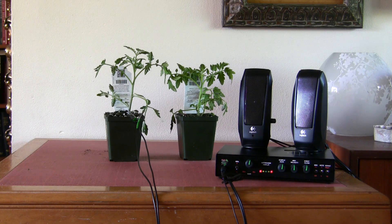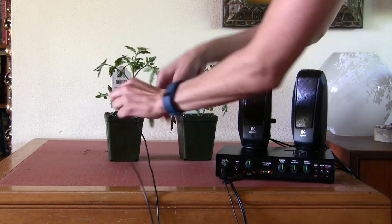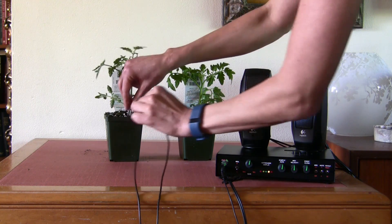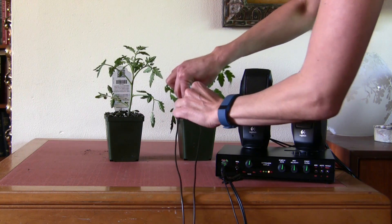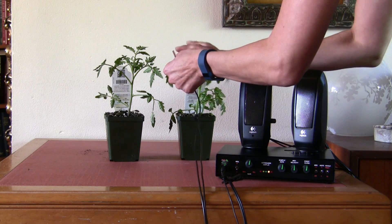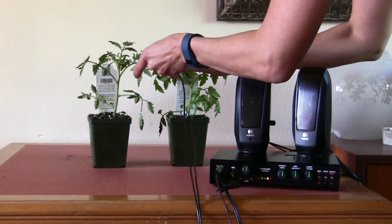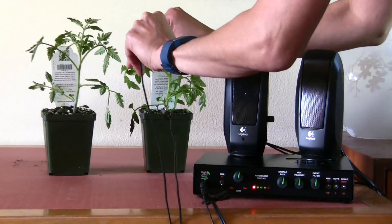My theory is if it's GMO — if it's been genetically modified — it won't have an identity, so it won't know how to sing. That's my theory. So let's give this one a go. We'll add a little grounding and here we go. We're going to wait and see if this will start to line up.